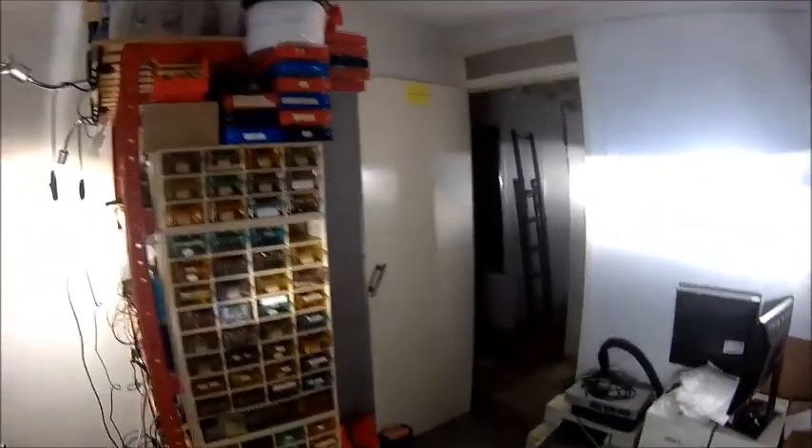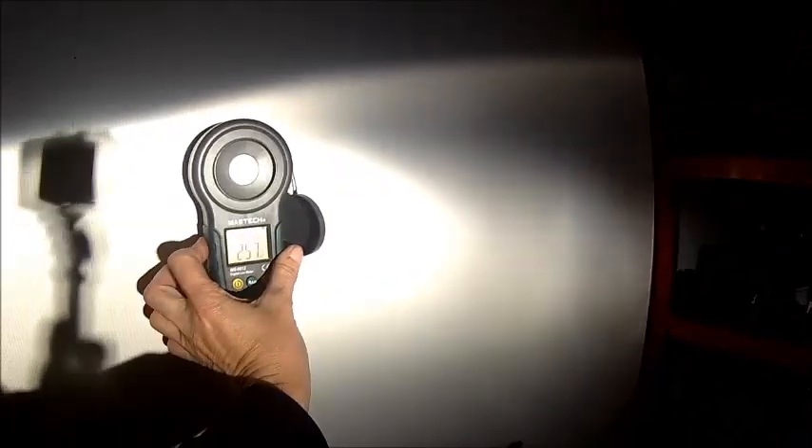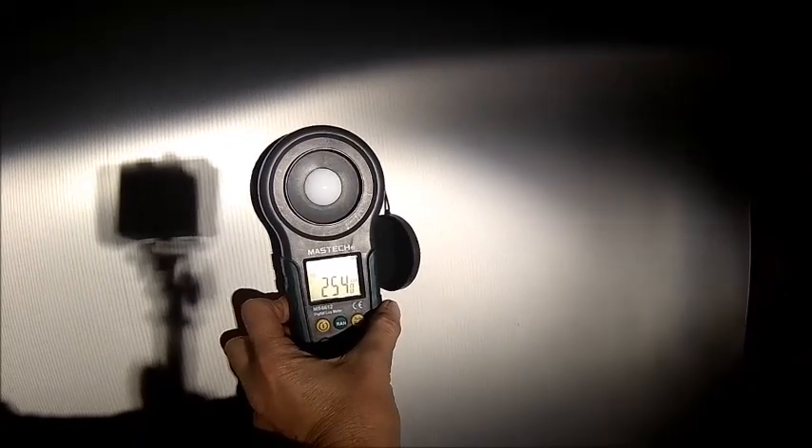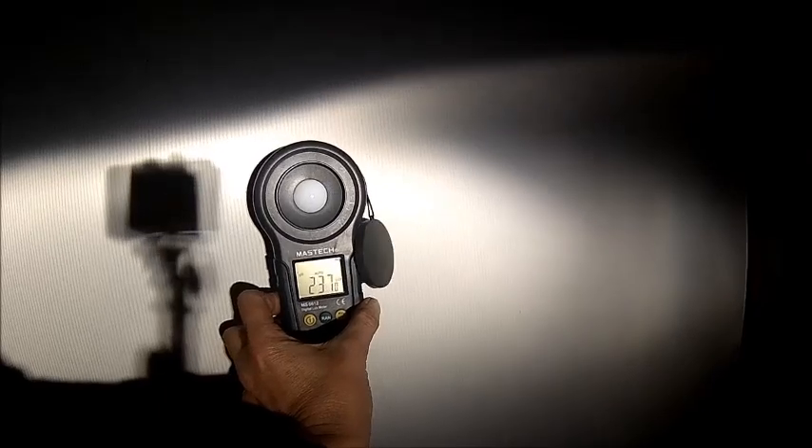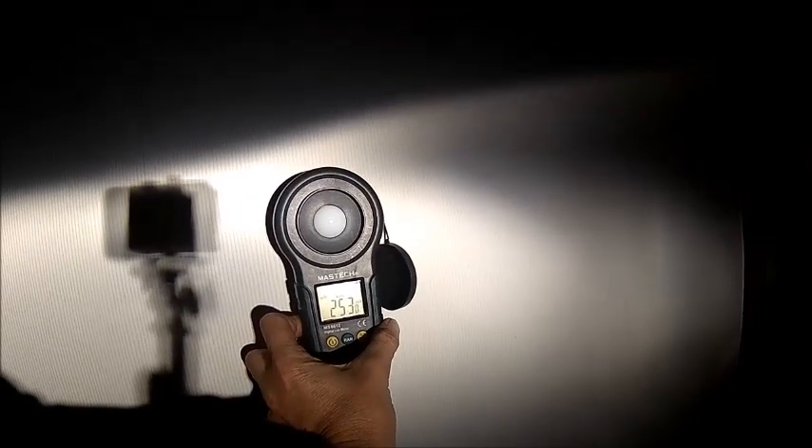Just do some measurements here - sorry it's dark, but if we do light testing it makes sense if it's dark. So this is two and a half thousand at low beam, that's the center of the beam. Two thousand five hundred - two thousand five hundred-ish at best.